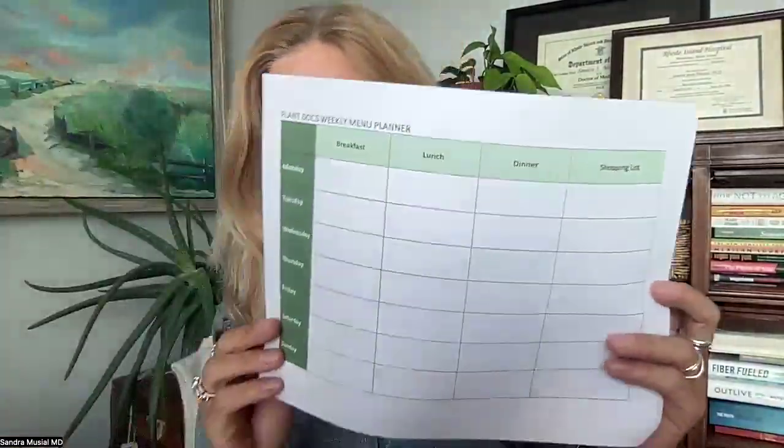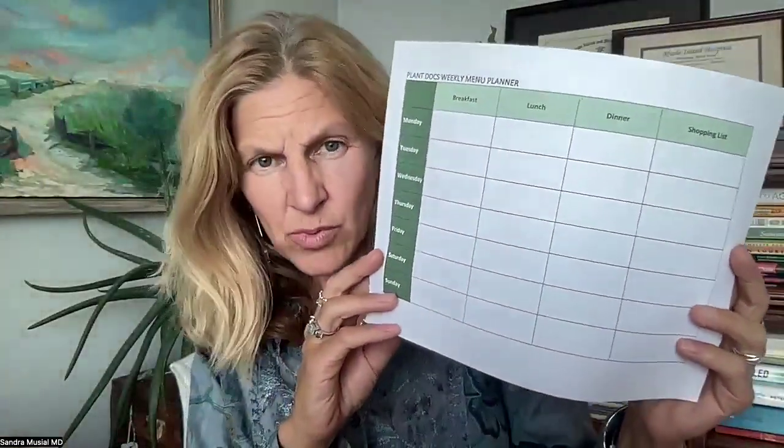My goal is that after this session, you'll have some really concrete ideas that sound good to you, that sound easy enough — so you have an idea of what you're going to eat tomorrow. I want you to print out the PlantDocs weekly meal planner from the portal. And then as I'm talking, if you hear something and you're like, 'that sounds good, that sounds easy,' just write that under breakfast.